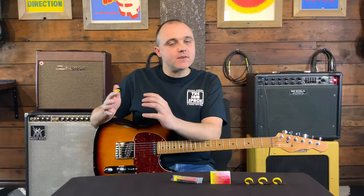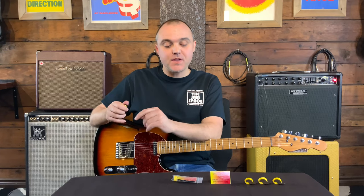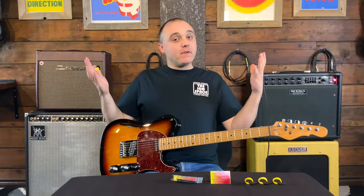I just wanted to clear up the misinformation I inadvertently spread: the jazz and the teardrop — the size of the pick is not different. It is just that the point is sharper on the jazz pick. That's it.